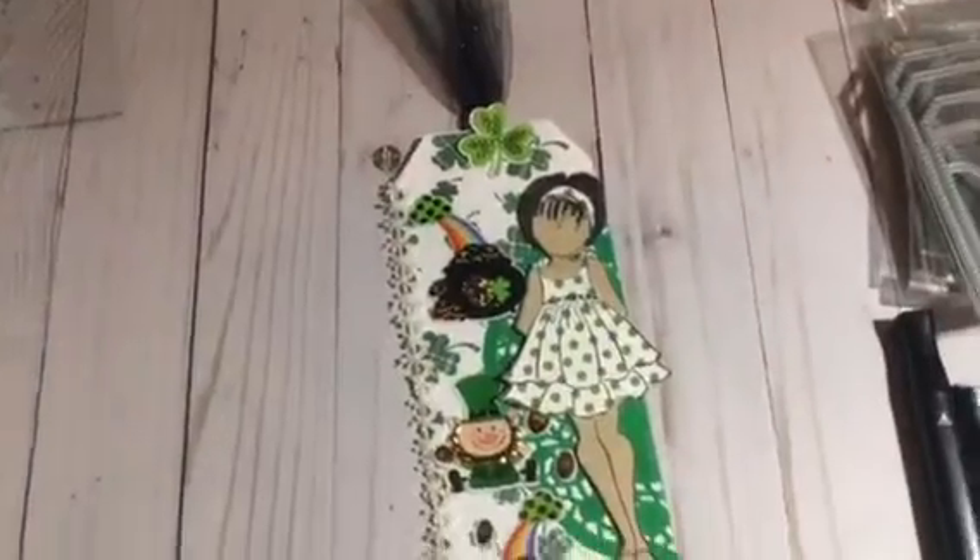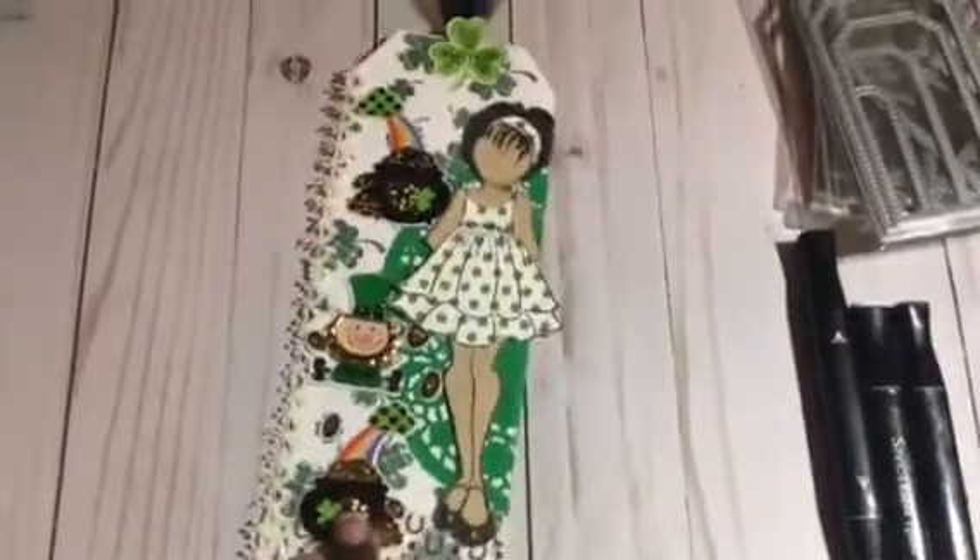And I also used this sheet of paper I got from a while back at Hobby Lobby. So I'm going to move all this to the side and share with you guys my project. Here it is — she is so cute!